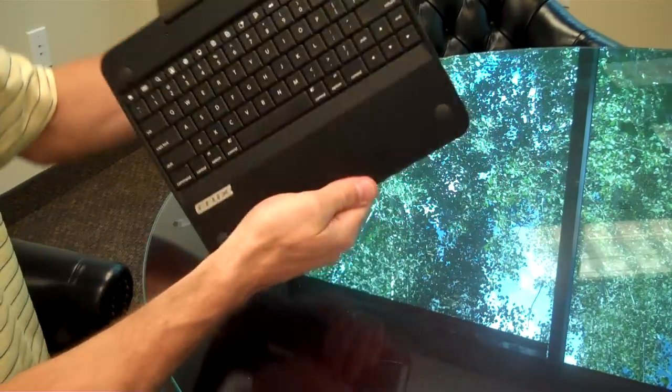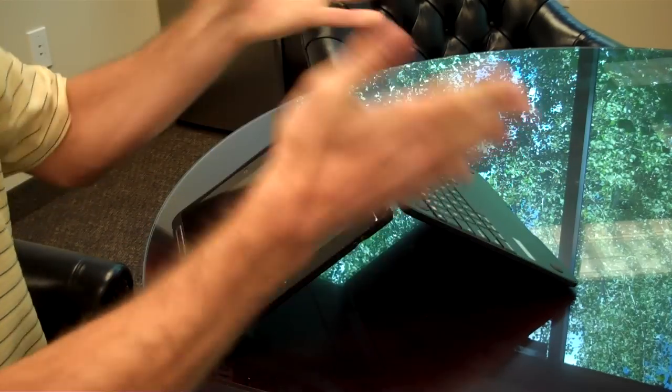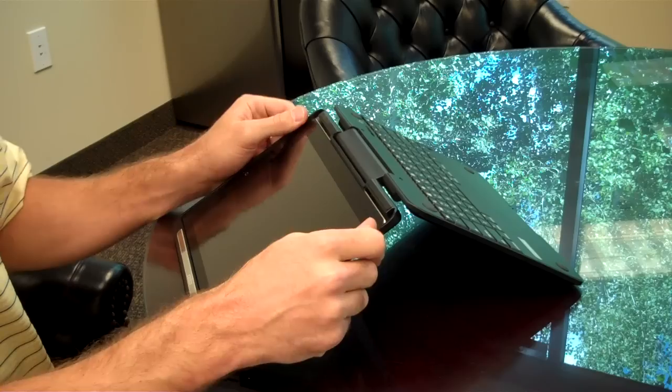The easiest way to do this is to turn it around to the movie mode, except we're going to turn it over so that the keyboard is away from you. Next, you'll place your thumbs on the two clasps at the bottom of the iPad.